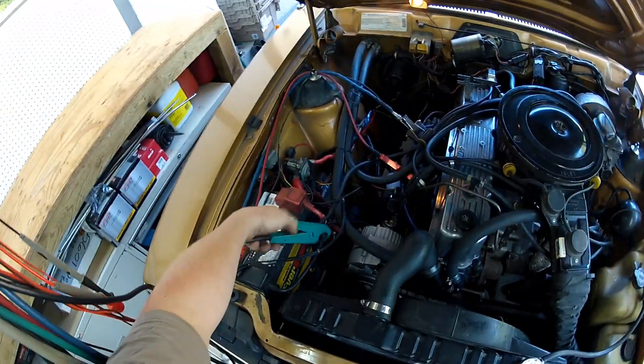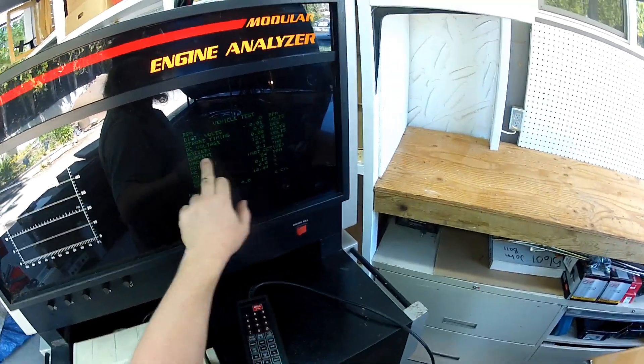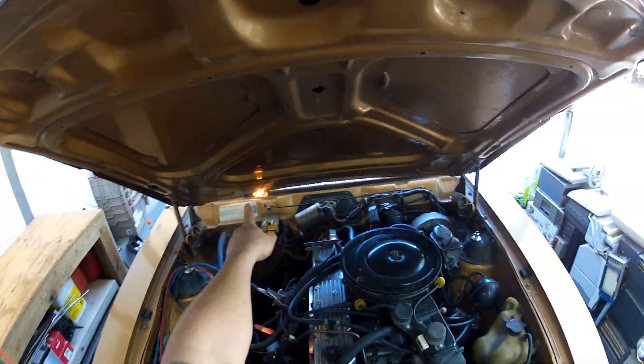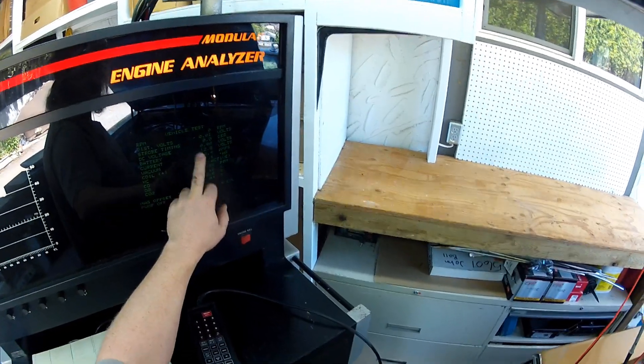Maybe I do have that on backwards. No, that is correct. Currently the current draw is 0.4 amps — that is current going from the battery, and that is just powering the light under the hood here. We will see that go positive if it is pulling from the battery; it will go negative when it is charging.